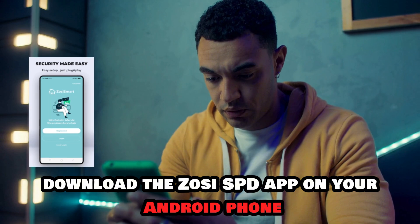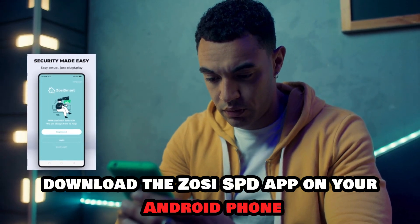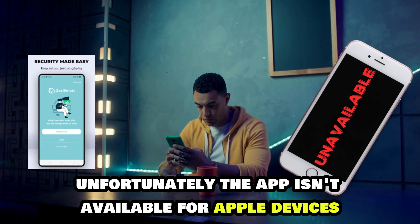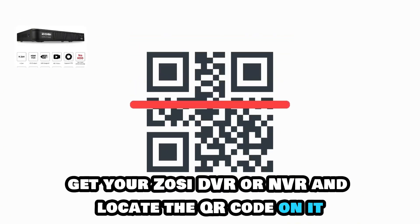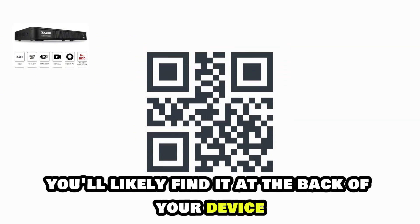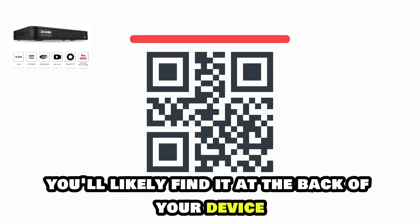Download the Zozi SPD app on your Android phone. Unfortunately, the app isn't available for Apple devices. Get your Zozi DVR or NVR and locate the QR code on it. You'll likely find it at the back of your device.